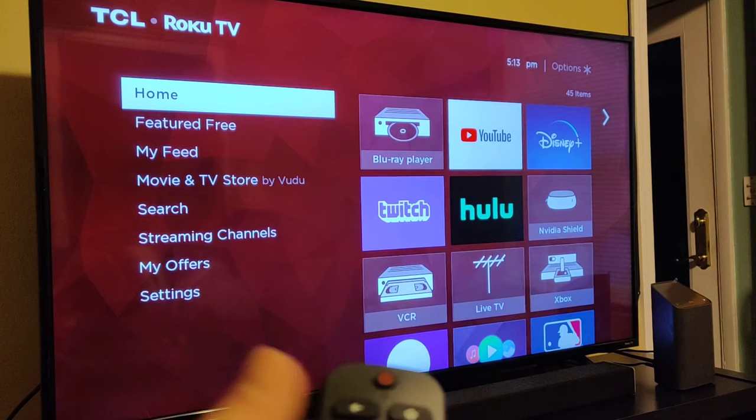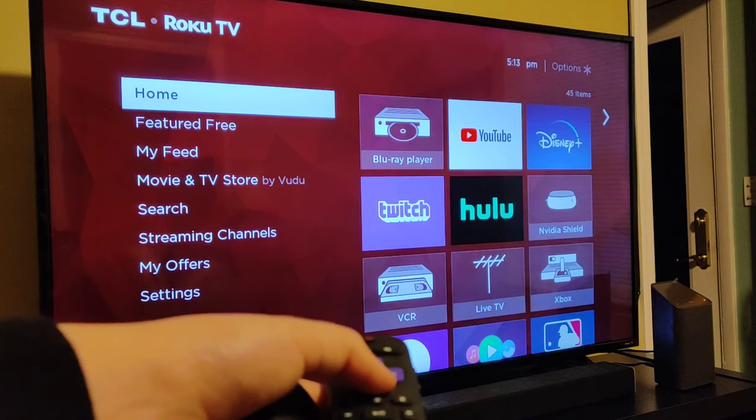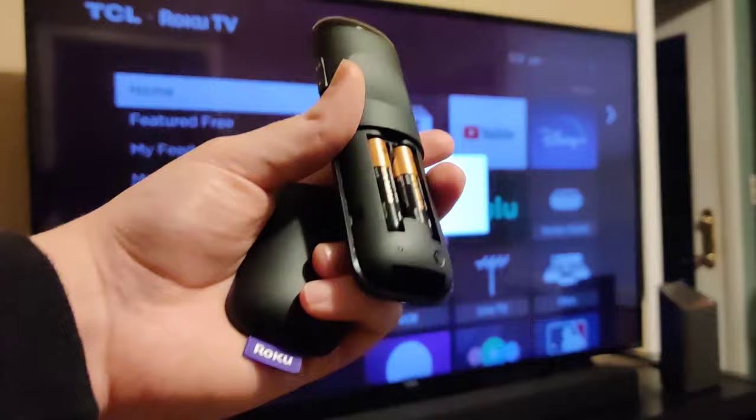At this point, what I do is turn the remote over and just start clicking the up and down buttons. Eventually it starts going into its pairing process, and the green light should eventually go away when it's going through the pairing process.